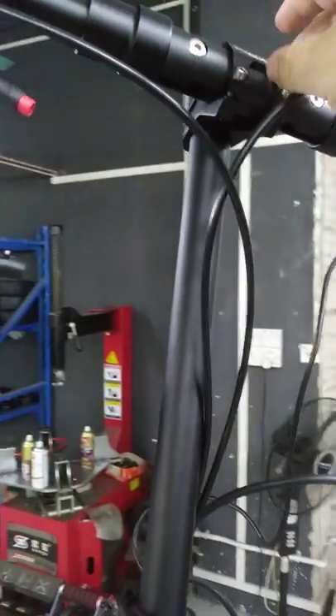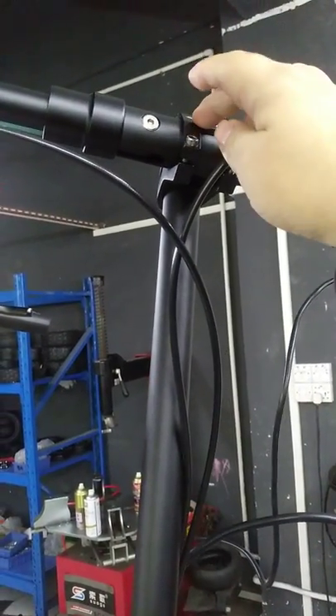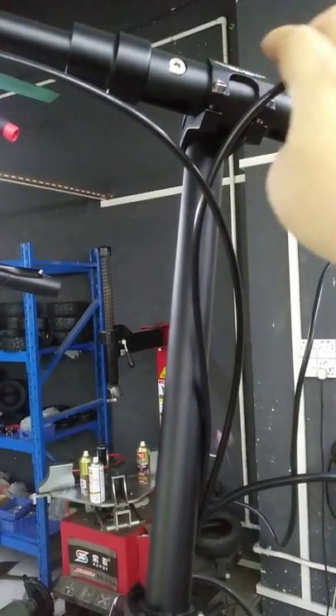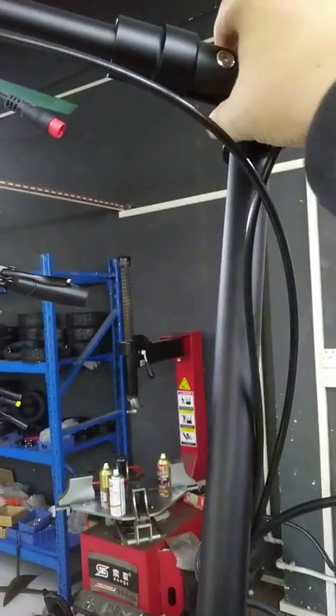And the handlebar — still like this, but it would be thicker and much more stronger than the last model. It would be 31.8mm diameter.